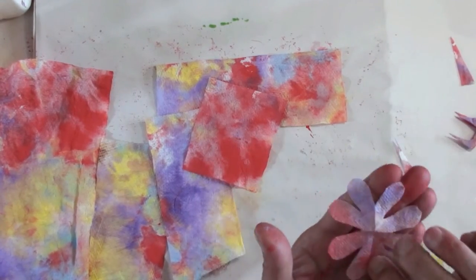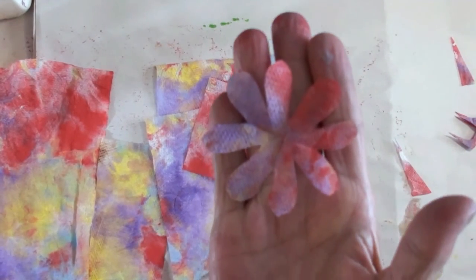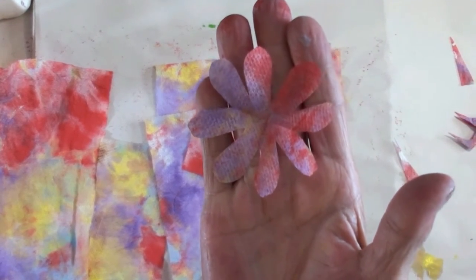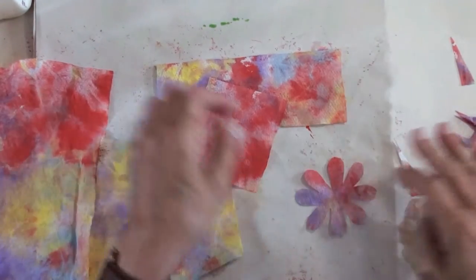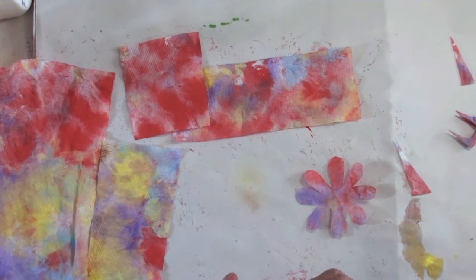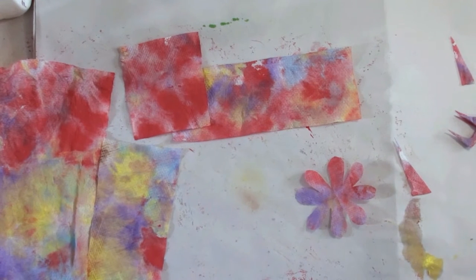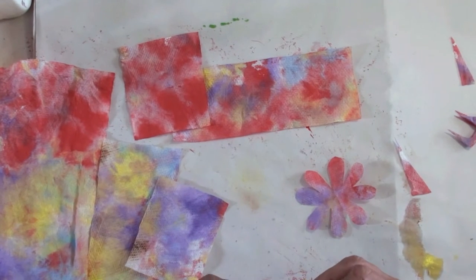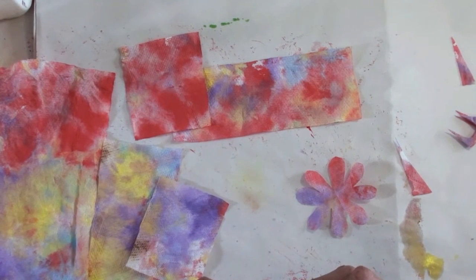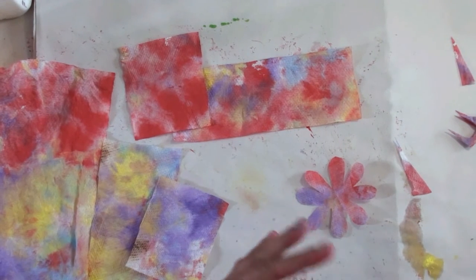How gorgeous is that?! I love it. I do love how these turn out. I'm just going to take a different color now and make another one so that we can double up on these. They will be flat — that's what I like about these flowers, they're not three-dimensional at all.